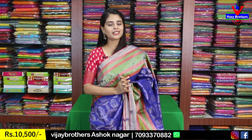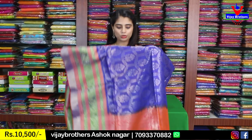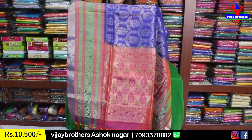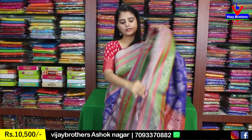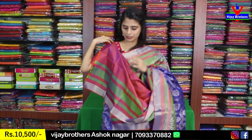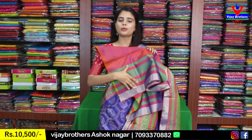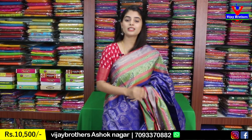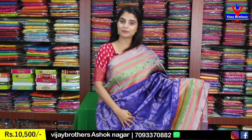This saree gives a very rich look — excellent for weddings and functions. The pattern is very beautiful for anyone. The pallu is colorful, matching the border style. The blouse is a contrast orangish blouse with strap borders from the saree repeated on it. Very beautiful variety. Price is 10,500 rupees.